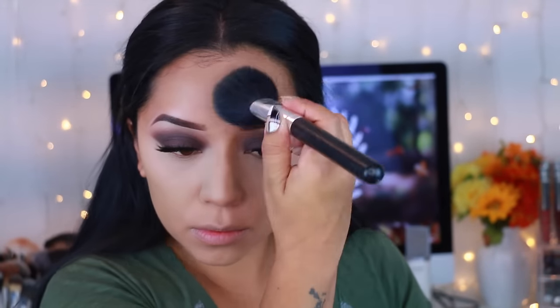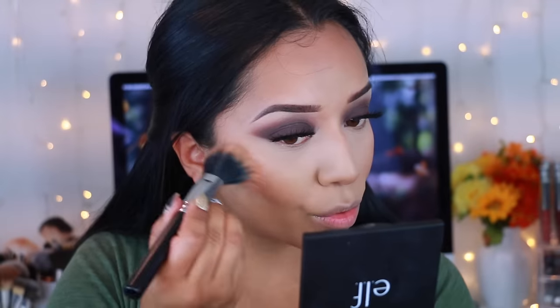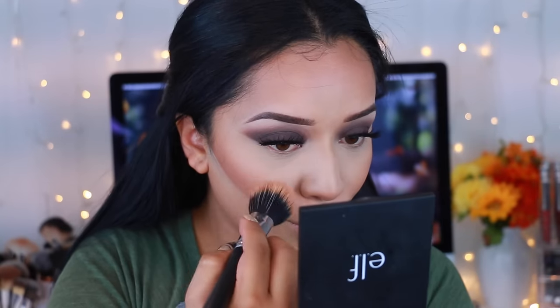Now I'm going to set my face with the Maybelline new setting powder — I don't have the exact name or number but I'll have it listed down below. I really like this because it's not too full coverage, just that perfect amount. For my bronzer, I'm going to take the Wet n' Wild Contour Palette. This has been my favorite go-to product for the last month. I know I haven't been doing monthly favorites — if you guys want to see my current favorite products, let me know in the comments. Then I'm going to take a blush from the e.l.f. palette in the color Lights — that peachy color is so pretty.